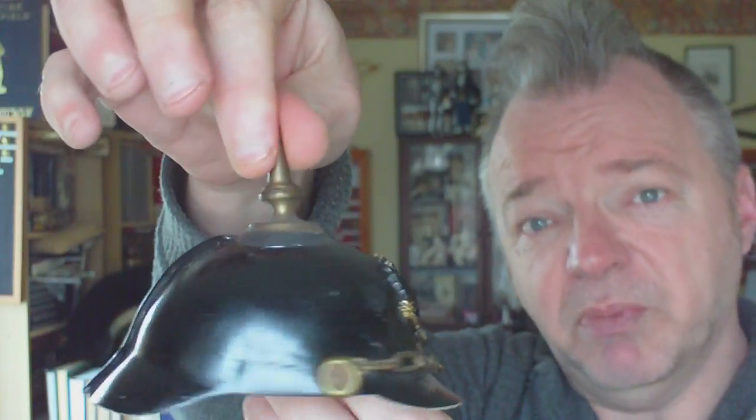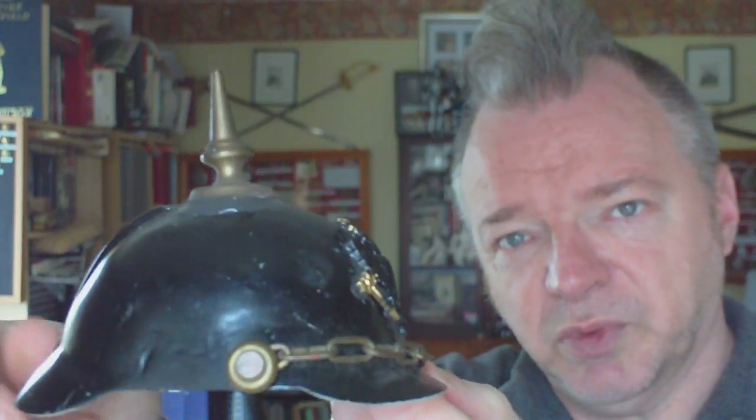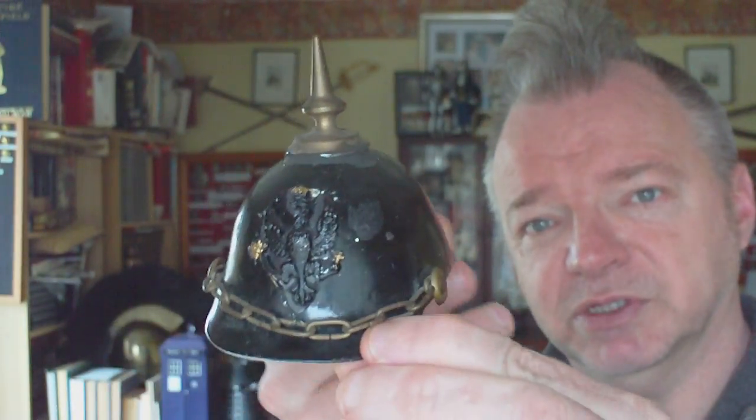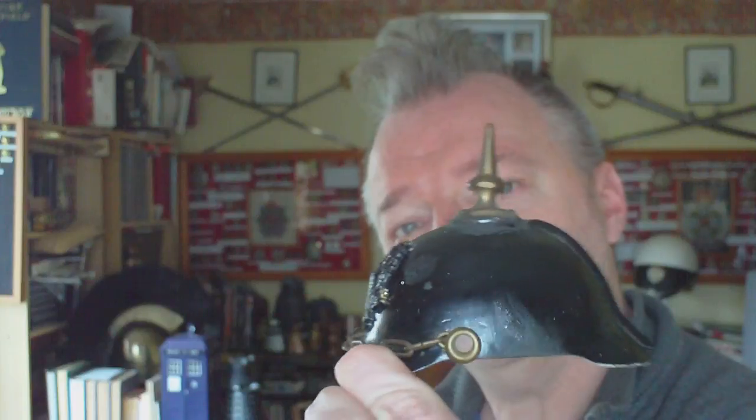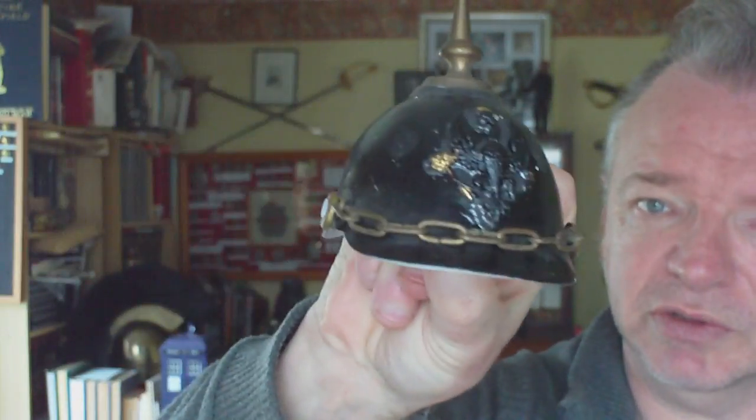So it does warrant a repaint, which I shall be doing, and detailing with some painting representing cockades on it, and the badge once painted in a silver colour. It does warrant a repaint job for display purposes, just to make it look better. But that's just a little homemade trench art Pickelhaube with the Dragoon Guards cap badge on the front.